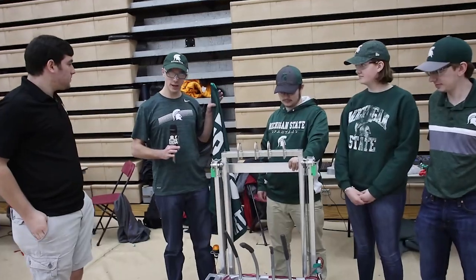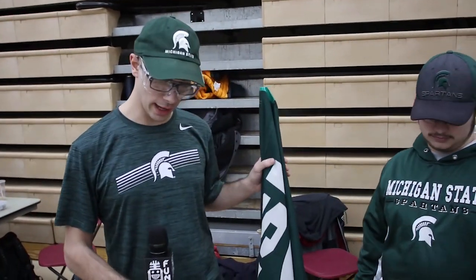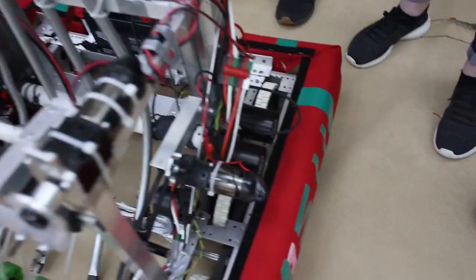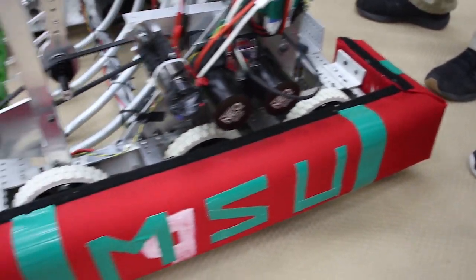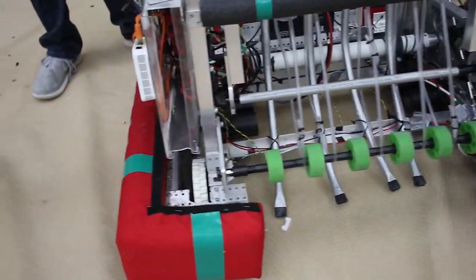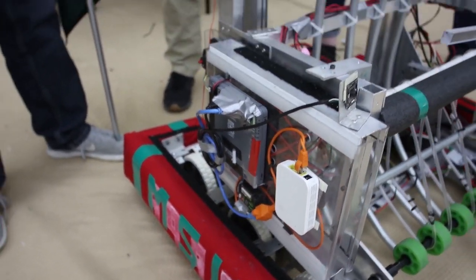Our drivetrain is right from the AndyMark kit of parts, and we used Neos for our motors. We got our drivetrain from the Tractor Technicians, and we also got our inspiration for our climbing mechanism from them, as well as some parts from the Robo-Rams.